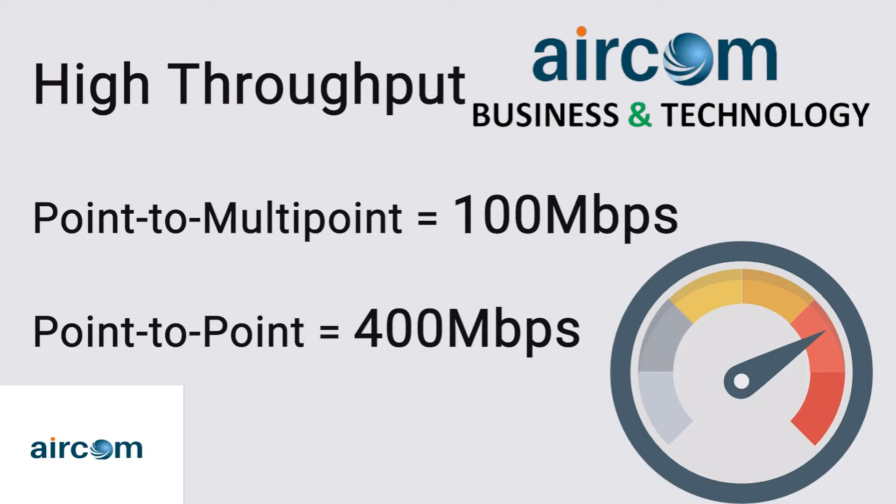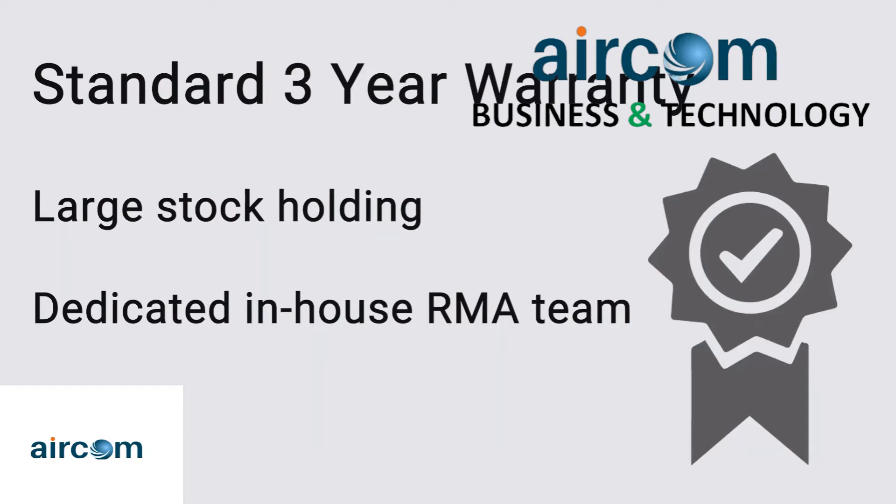The Force 300-25L comes standard with a 3-year warranty. Here at Miro, we keep plenty of stock at each of our branches. Should a problem arise, you can simply send your unit in to be tested by our in-house RMA team, and we'll be happy to swap it out as soon as we've established that it's faulty.